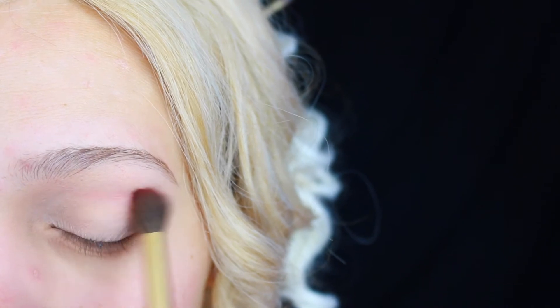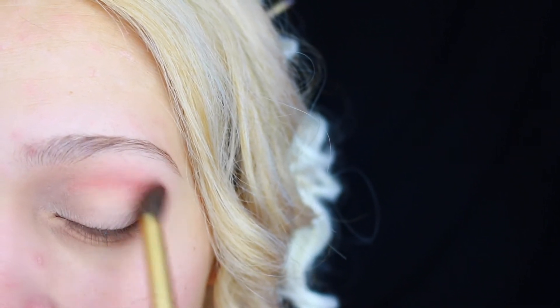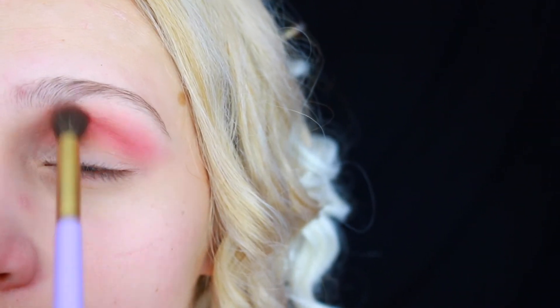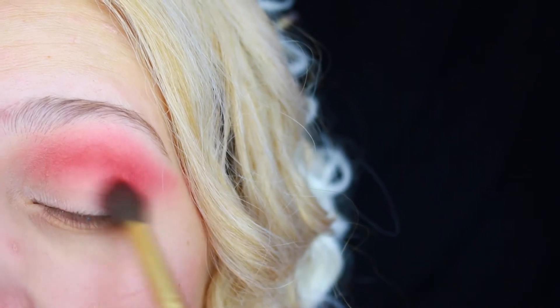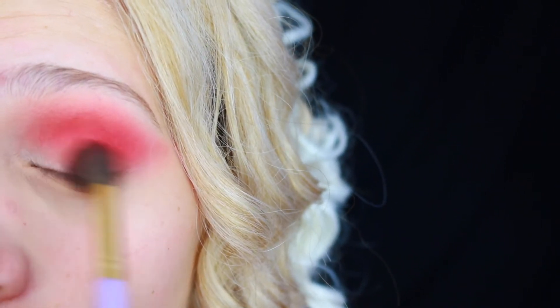I'm gonna blend a pale pink shade into my crease, creating a soft and smooth transition shade. Next I'm gonna take this red color and blend that right beneath the crease, extending it to the outer corner.